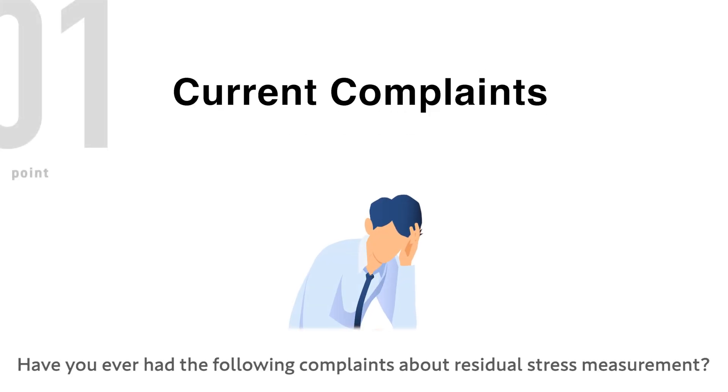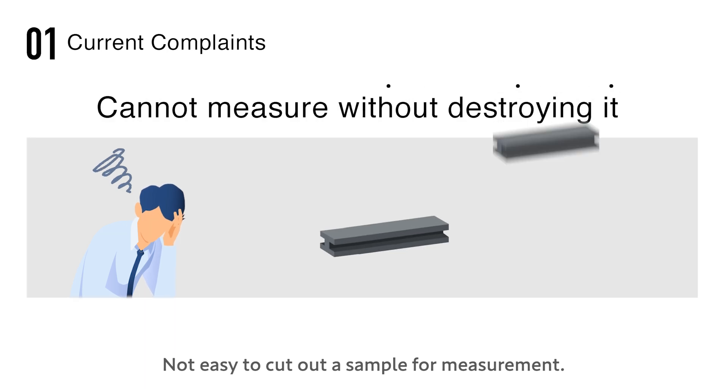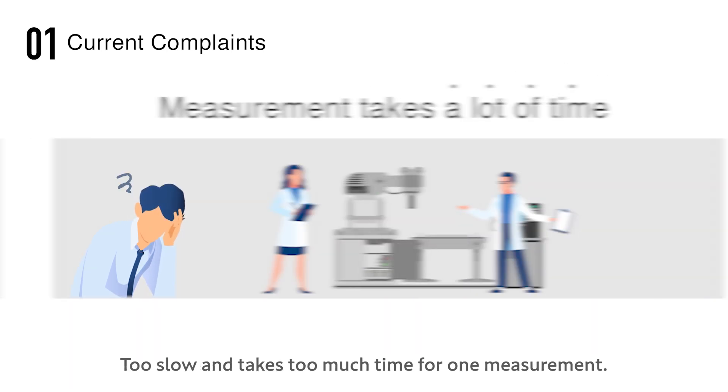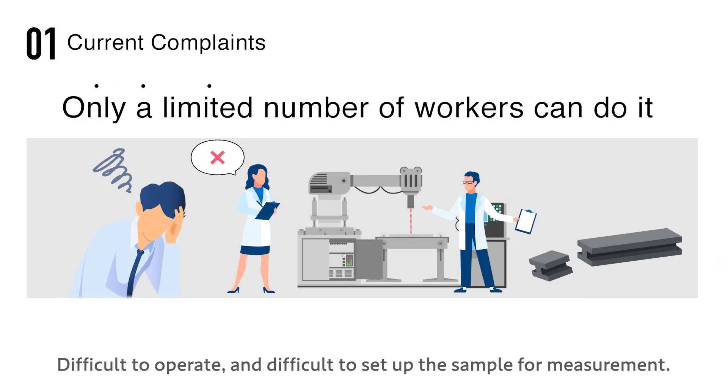Have you ever had the following complaints about residual stress measurement? Cannot directly measure large structures such as tanks and bridges. Not easy to cut out a sample for measurement. Too slow and takes too much time for one measurement. Difficult to operate and difficult to set up the sample for measurement.